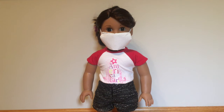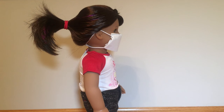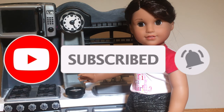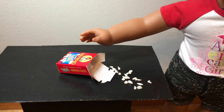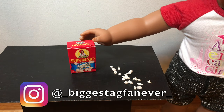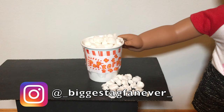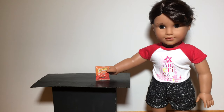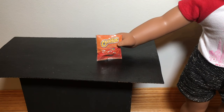Hey guys, it's Biggest AG Fan Ever here back again and today I am going to be showing you guys five doll-sized items that you can use for your American Girl dolls. Some of these items are DIY and I will be showing you how to make them, and other items I am showing you guys where to get them and that they are super cute for your dolls. So let's go ahead and get started.